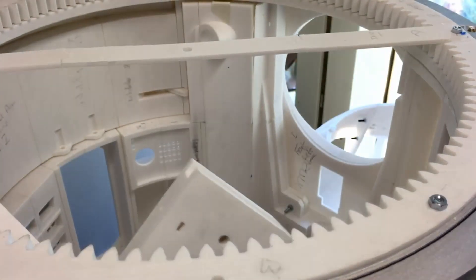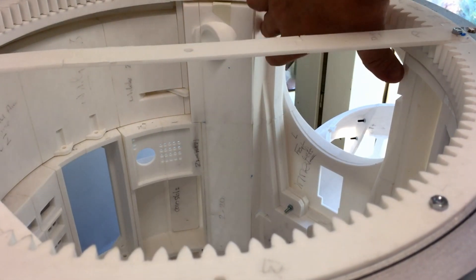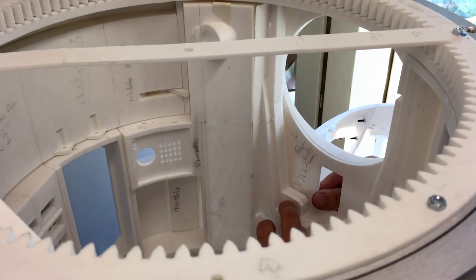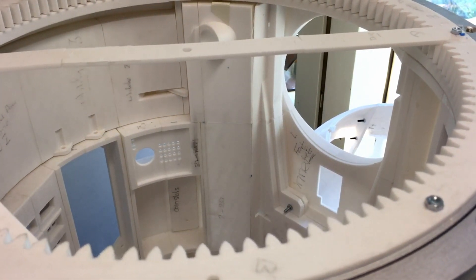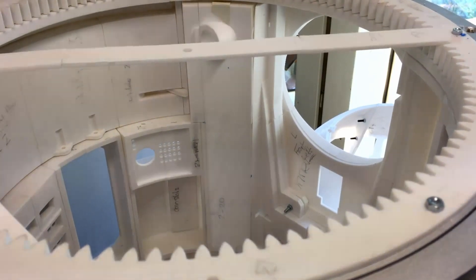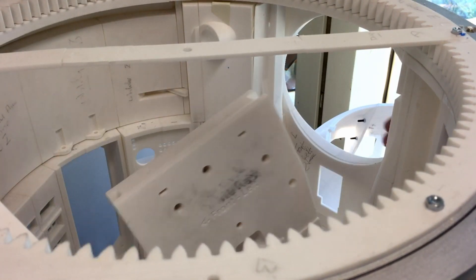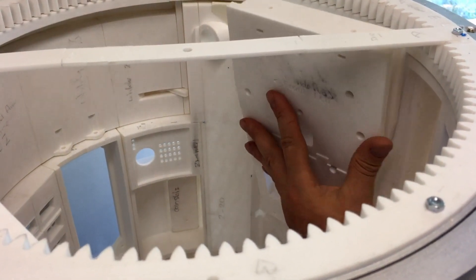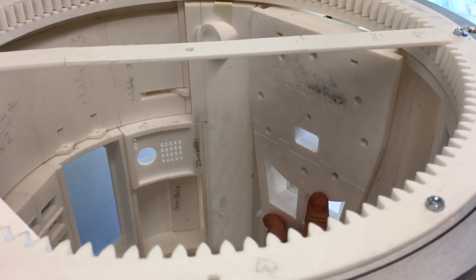It slots in quite tightly inside here but it fits in really well — it fitted perfectly actually. Those two bolts are just in there at the moment to hold the system together, but they do actually line up perfectly with the two bolt holes at the bottom. When it goes in it's a bit of a fiddle, but it does slot in there — went in perfectly.